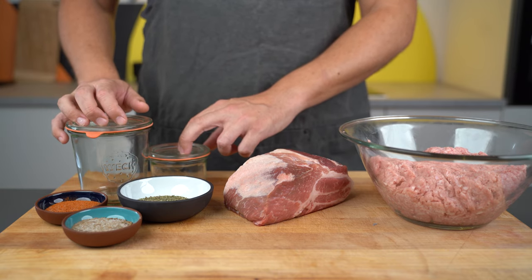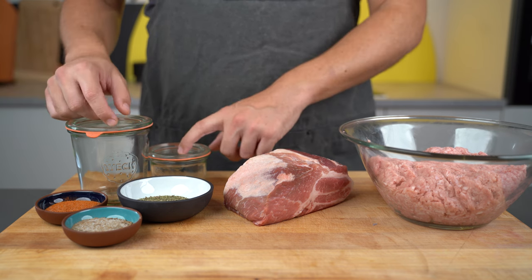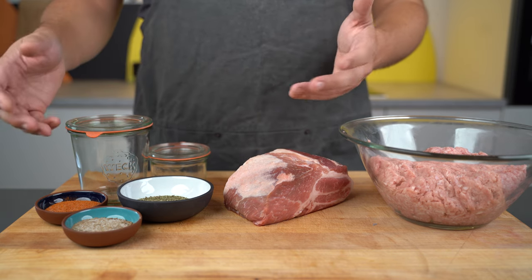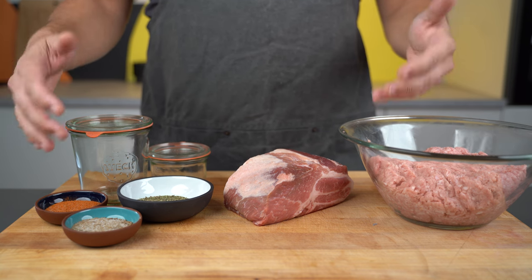For the jars, I use these because with the clips it's easy for air inside the jar to escape and there's no water coming in. However, you can use different jars or cans depending on what you have available in your local country.